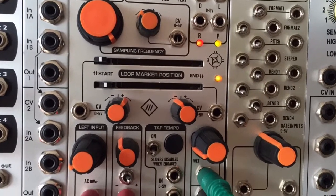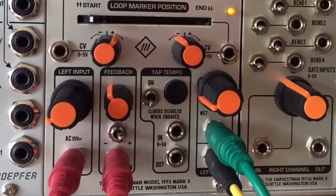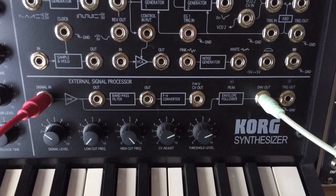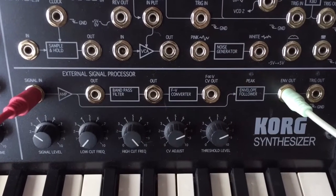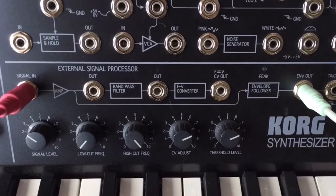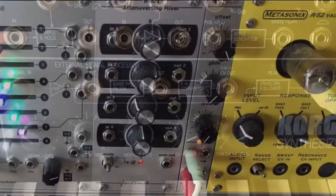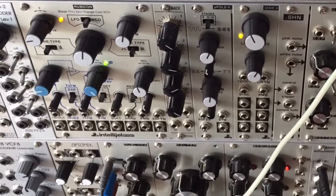Take two multiples of the wet output, patch one through a VCA into the feedback input and the other into an envelope follower. There are plenty of Euro envelope followers but I'll use the one in my MS-20 mini. You'll need to invert the output CV and possibly add some slew to control the smoothness of the envelope — a CVP is perfect for that. This CV then goes into the VCA to create a DIY compressor.